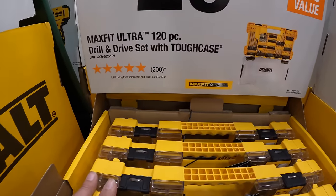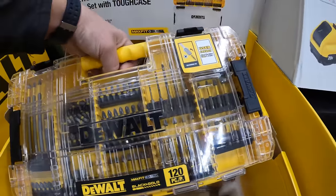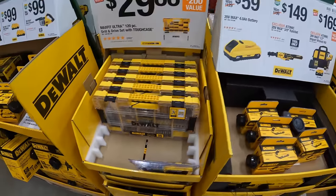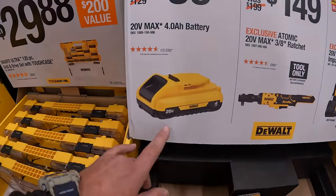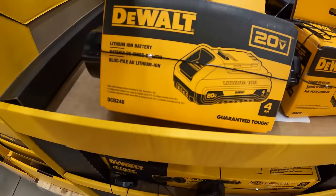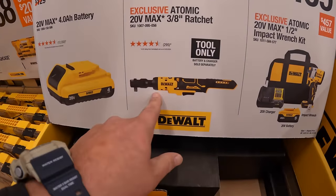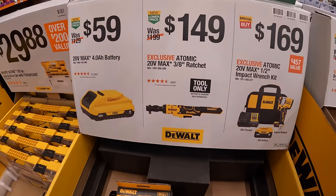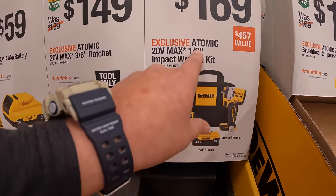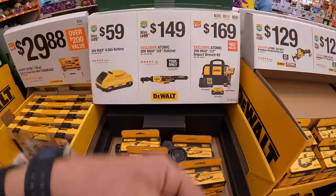$29.88 for their 120-piece drill and drive set with Tough Case. $59 for the 4-amp-hour battery with 21700 cells — individually boxed up, which I love that DeWalt is doing that. $149 for the Atomic 3-1/8-inch ratchet. And $169 — that's actually a fantastic price — for their 1/2-inch Atomic impact wrench with a 5-amp-hour battery, 4-amp charger, and a bag. That's a great deal — make sure you snag that.